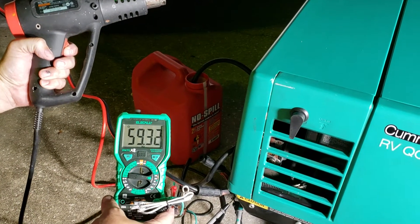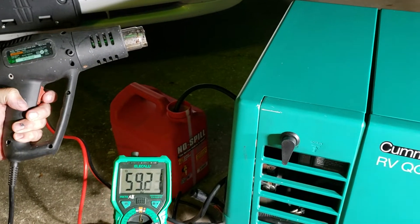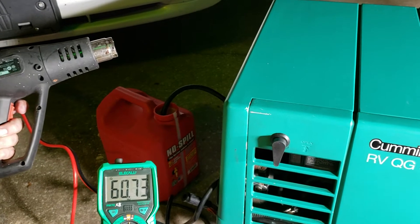That is a heat gun running 15 amps, dropping the frequency down to 59 Hertz. Turn it off, and it's back to 60.